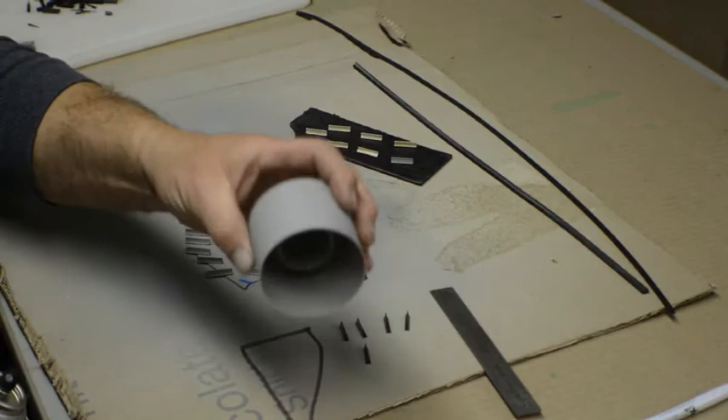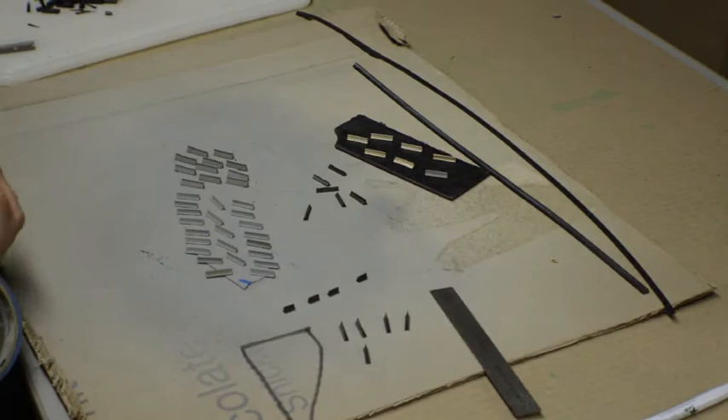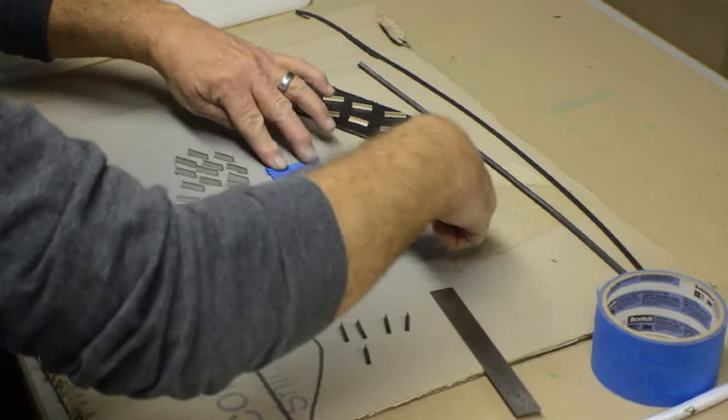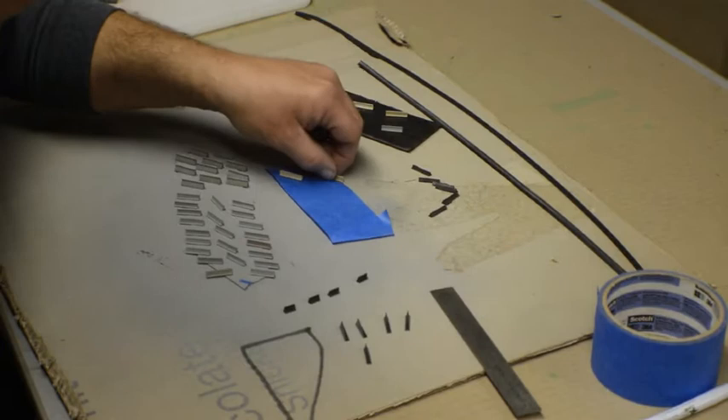We're going to paint the rest of these. One thing you want to do — because they're light and the spray from the can will send them flying like in a hurricane — use a piece of painter's tape, flip it over, put it down on your surface, and then just take the barriers and stick them to it. That way they don't go anywhere.